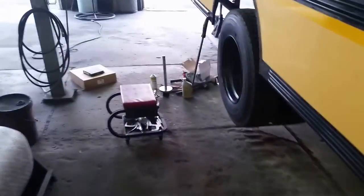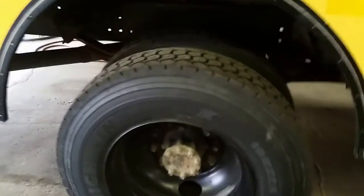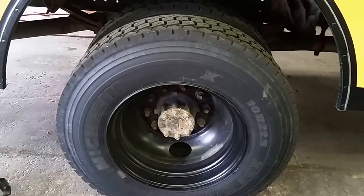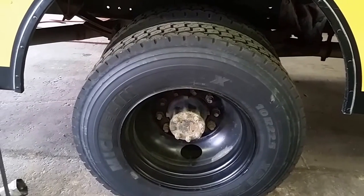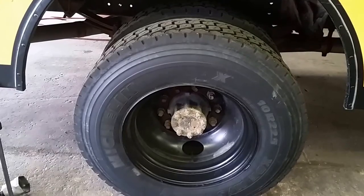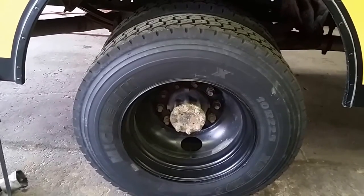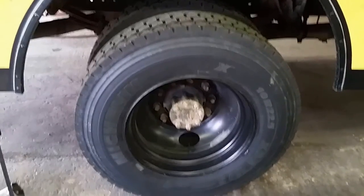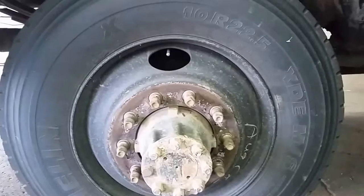Today we're going to work on a 2002 international school bus. We're going to do rear pads and rotors. It's a hydraulic brake system. The complaint is that the ABS light is on, and that's because the rotors are rusted up and they can't read the tone ring.